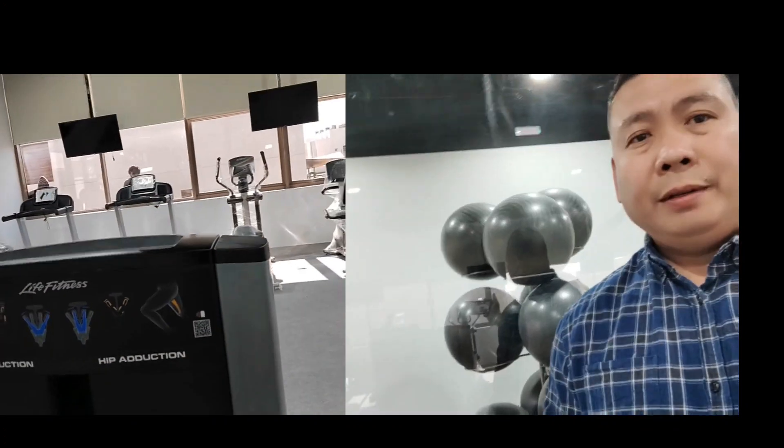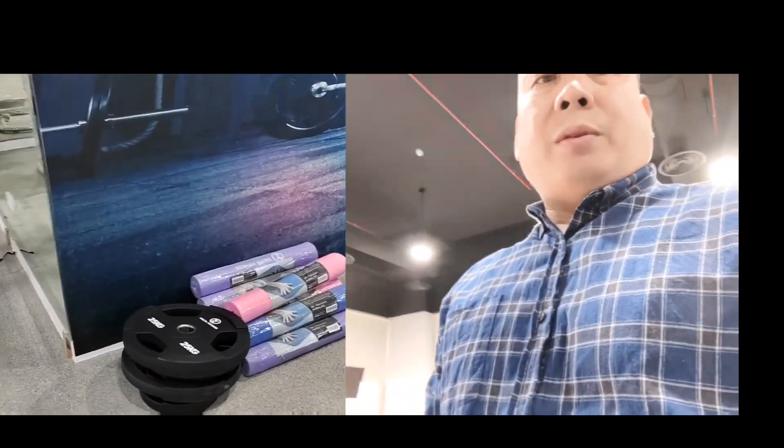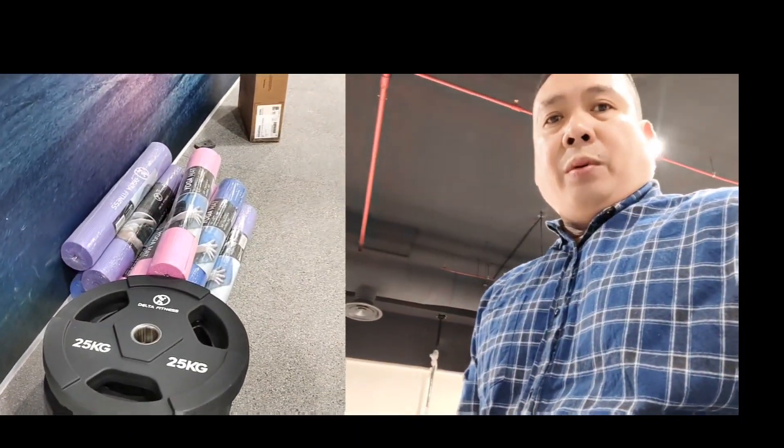Hip abduction. We also have a leg curl and leg extension machine. It's a dual-function machine — one for leg curl and one for leg extension. We have 25-kilo plates for the Smith machine, ranging from 1.2 to 35 kilos.